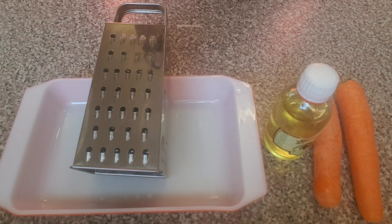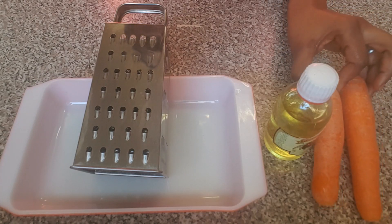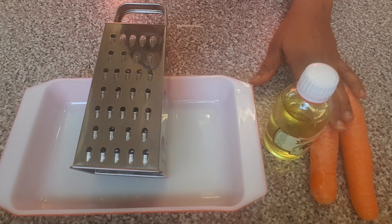Today I'm going to be sharing with you how to make carrot oil. Here with me is the carrot oil I'm holding — this is what I made earlier. This carrot oil is very good on your skin and on your hair. So let's get started.